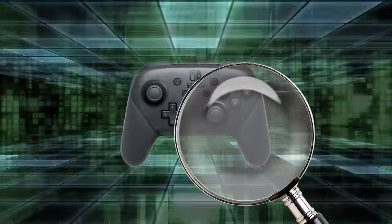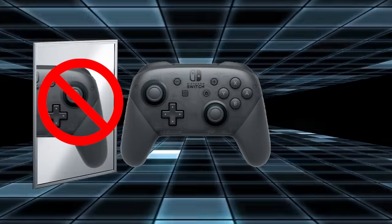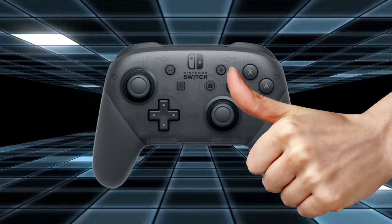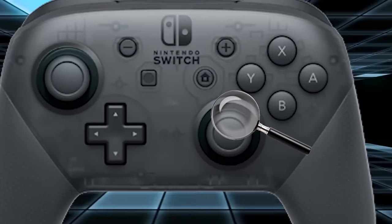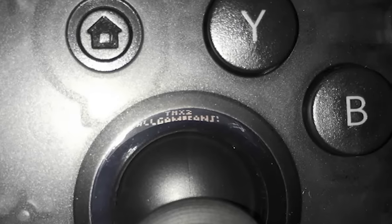Before we tell you, here's what not to do: you don't need to dismantle your controller, shine a light on it, reflect it in a mirror, or turn it upside down. In fact, you don't even need to be playing a game. All you have to do is take the controller, put your thumb on the right analog stick, and pull down. Once you've done it, take a good hard look at the top of the analog stick right where it meets the controller. If you look carefully, you can see a message from Nintendo. It says, "Thanks to all game fans." It's easy to miss and not easy to read, but it's a great secret to discover.